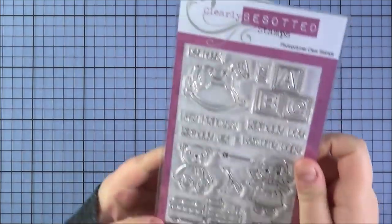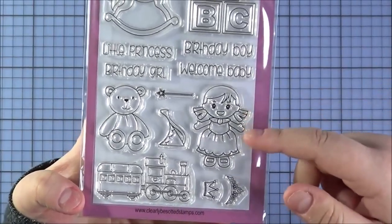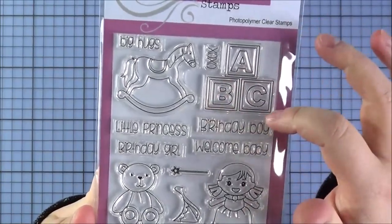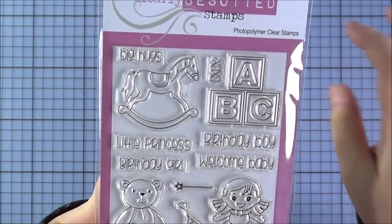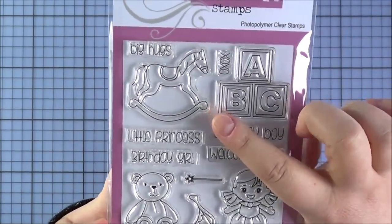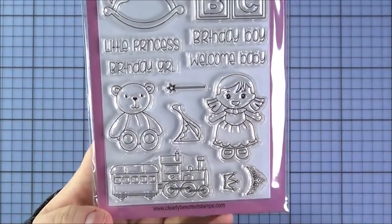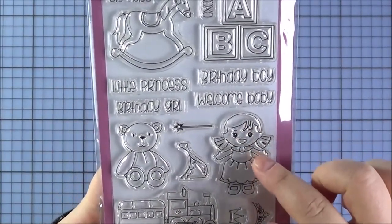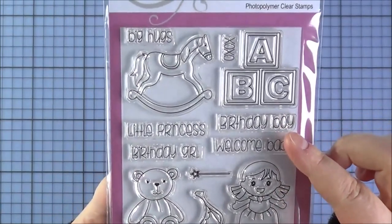So that's the Baby Shower set, and next up is Child's Play. It's a really cute set, especially good for new baby cards or little girls' and boys' cards. You've got the little stackable blocks, the little rocking horse, the little bear, and the little doll girl or princess. You've got the little train set, and the little tiara and crown that you can add onto the bear or the little princess doll. There's also a little wand and things like that, plus lots of beautiful sentiments.